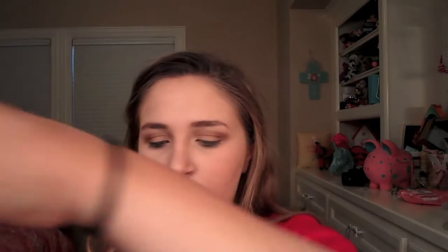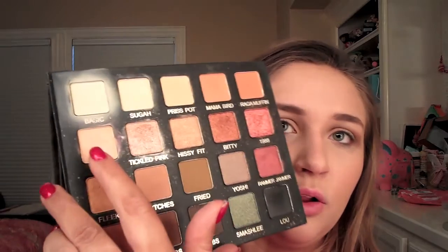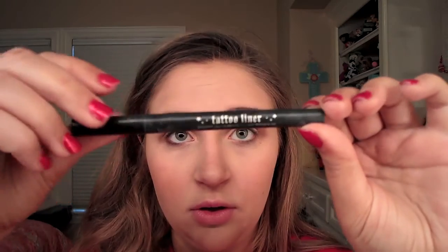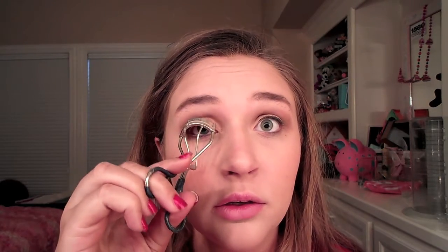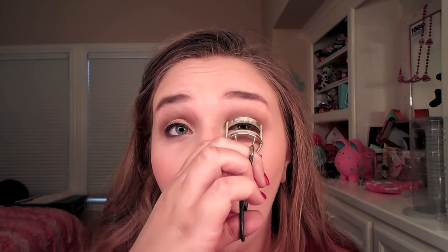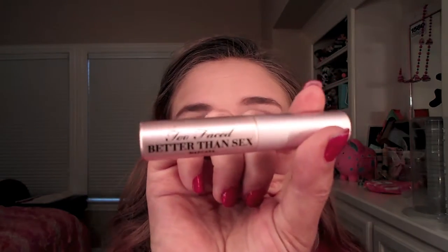I'm going to use the Violet Voss x Laura Lee palette and take the shade 'Laura Lee' on a flat shader brush to pat it in the center of my eyelid for some sparkle. Then I'll use my Kat Von D eyeliner in shade Trooper — I did the eyeliner off camera, just a kind of circular liner, nothing too crazy — and curled my lashes.